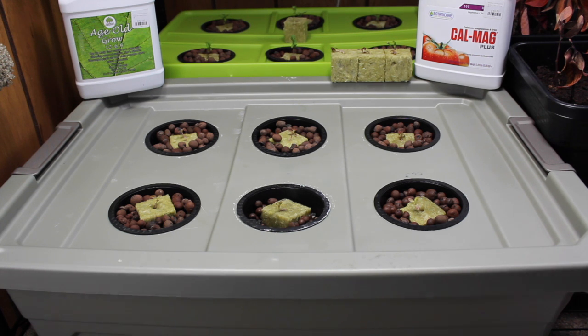We're going to be using the Age Old Grow nutrients. We picked up that container for $12.95 at our local hydroponic store. As always we're using reverse osmosis water that we get from the store, and because we're using reverse osmosis the water doesn't have very much calcium or magnesium in it. So we supplement that with Botanicare's CalMag Plus, which we purchased for $19.50 from our local hydroponic store.